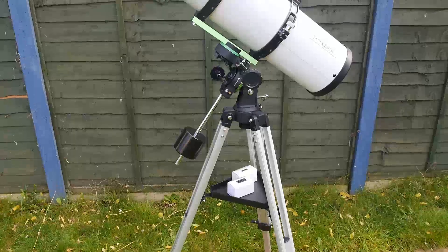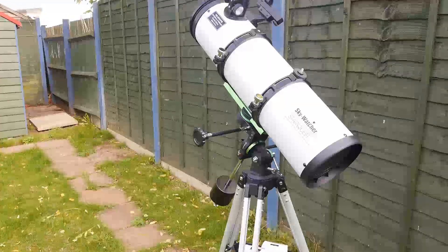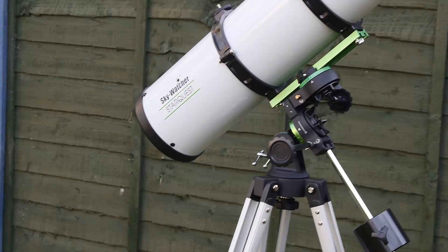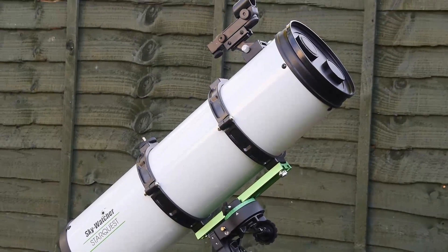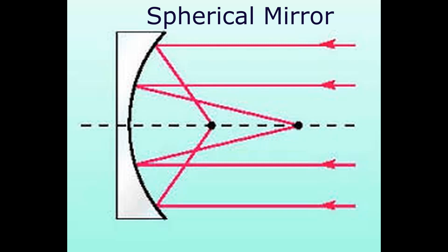Hi, I'm Chris and this is my review of the Skywatcher Starquest 130P, an entry level telescope retailing for £175 in the UK or $215 in the US. Despite the low price, this is a proper fully fledged telescope featuring a parabolic mirror, bringing all light to a common focus. This is what you want, unlike the softer images given by spherical mirrors commonly found in telescopes around this price.